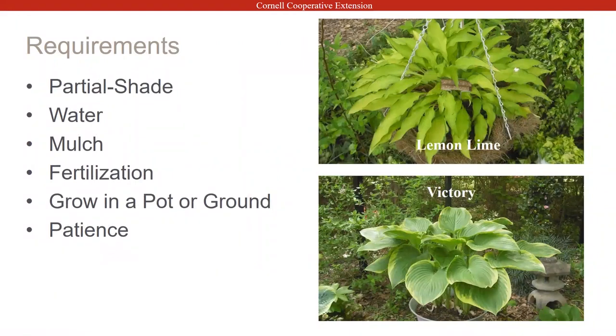Requirements: partial shade is the best — east-facing or dappled sunlight is where they do best. Water is important, especially for the big hostas. The big hostas really like water, but that doesn't mean drowning them — they don't want to be living in a pond because you will rot them. To get that big leaf development, you really have to water the hosta.